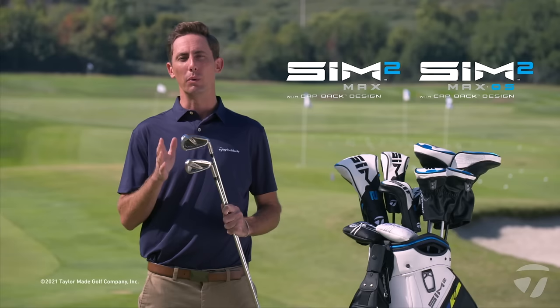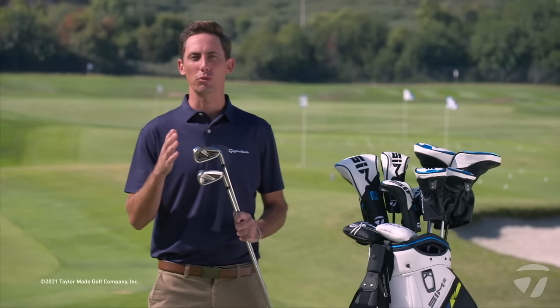Let's start with the technology built into both Sim 2 Max and Max OS — most importantly that new cap back design. You can see it beautifully on display here in both the Max and Max OS irons. What's important to understand is that this cap back design gives golfers a faster and more forgiving face. Through multi-material construction it frees up that face to move and have more flexibility, giving golfers a larger sweet spot placed in a more intelligent location to provide better shots more often.